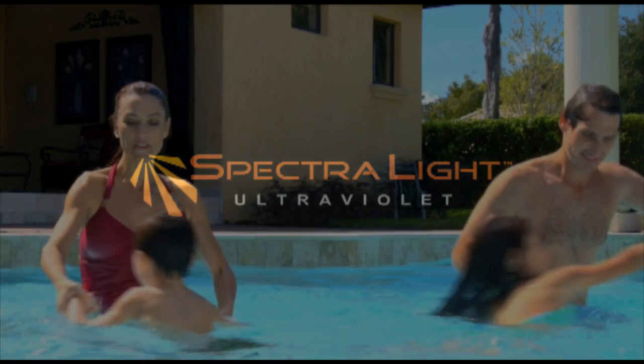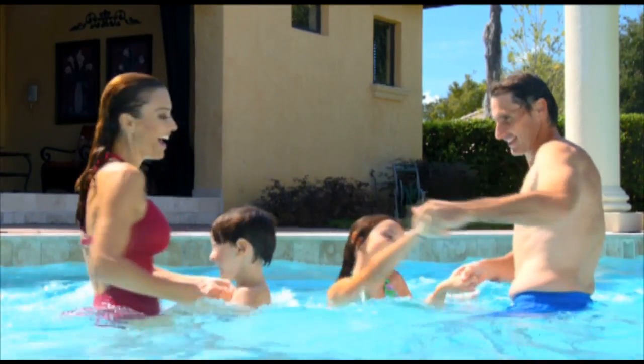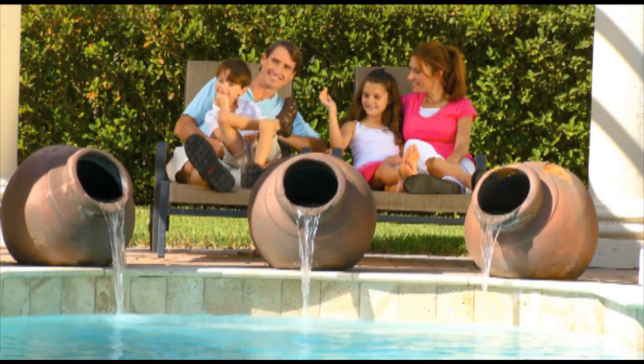Introducing Spectralite, the industry standard for healthy, eco-friendly swimming pools. Spectralite UV sterilizers eliminate the hassles and headaches of pool and spa ownership while minimizing carcinogenic chemicals.